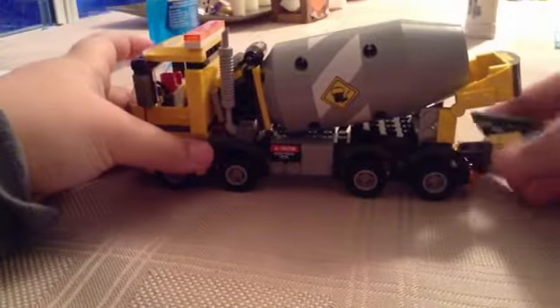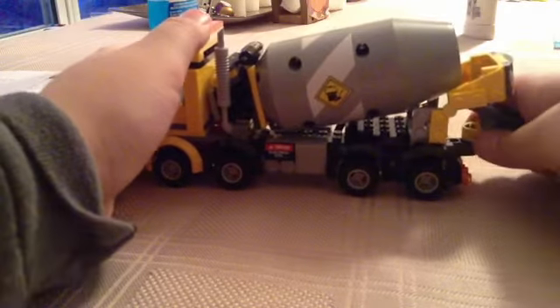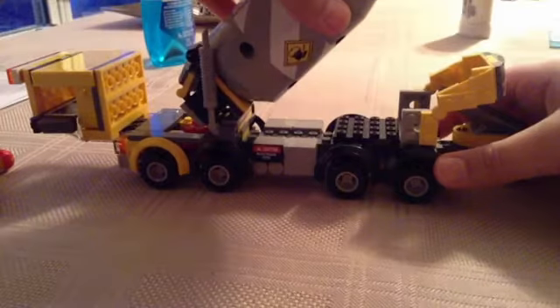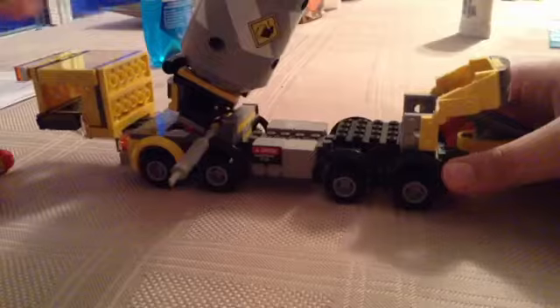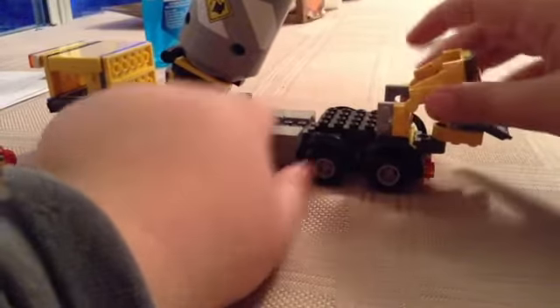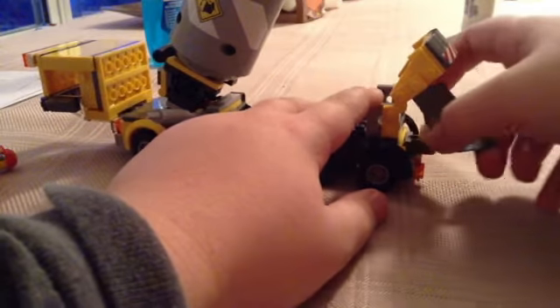The nice feature is that this cab can actually fold out. The drum can fold out as well. On the other side, there's a wheel for turning, and I put some gray LEGO dots that came with the assembly of this set. This part here is maneuverable, and this slide right here can adjust to where you would like your cement to pour.